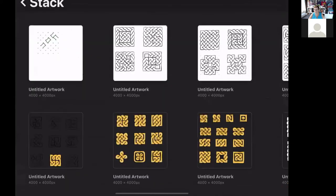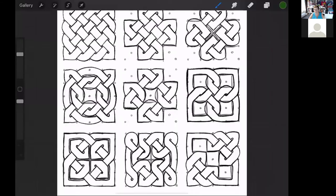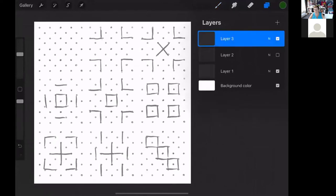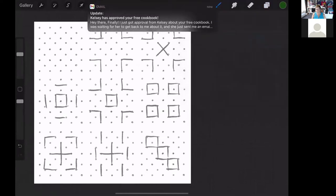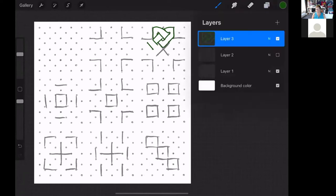I'll take you back to my gallery and show you an example. If I take off that layer, you'll notice I have a bunch of solid lines — these are called break lines. You put them in to stop where you're putting your knotwork in. For example, you would start your knots, but you can't go over the break lines, so that causes you to go around them. And that's really how simple it is to do Celtic knots.